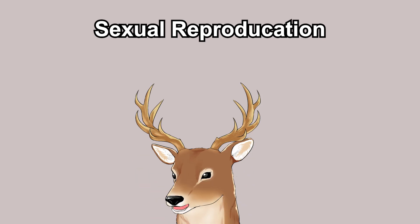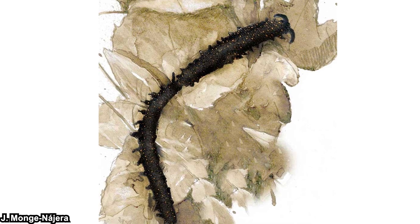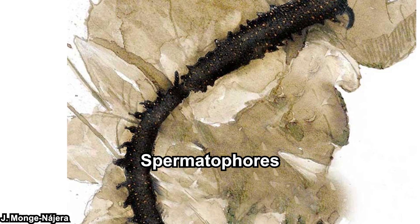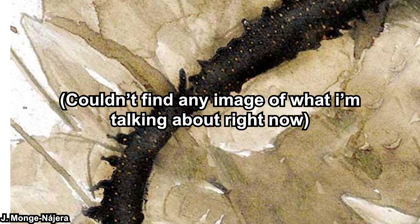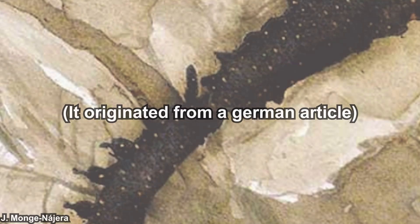They reproduce sexually, and that's the only general remark about their reproduction, because it varies a lot between groups. After all, velvet worm is an entire phylum. Some of them are oviparous, some are ovoviviparous, and some are viviparous. One species, Epiperipatus imtherni, is known to be parthenogenic — there is no record of males, so it could potentially be a female-only species. Fertilization is generally internal. Males usually transfer sperm through spermatophores placed on their head and pushed into the female. In some species, spermatophores are placed on the female's back, and the sperm is absorbed through the skin and carried by the blood into the ovaries. Paraperipatus is also known to have a true penis or penis-like organ.